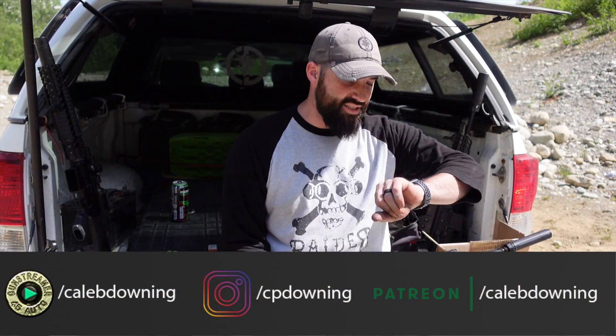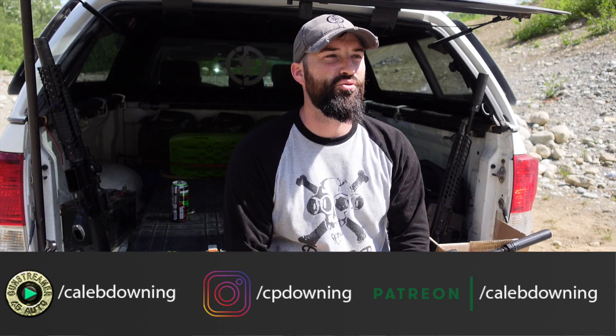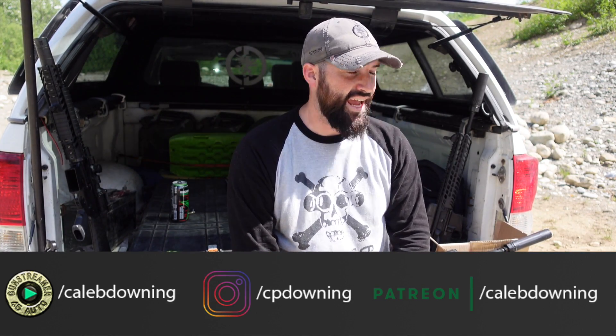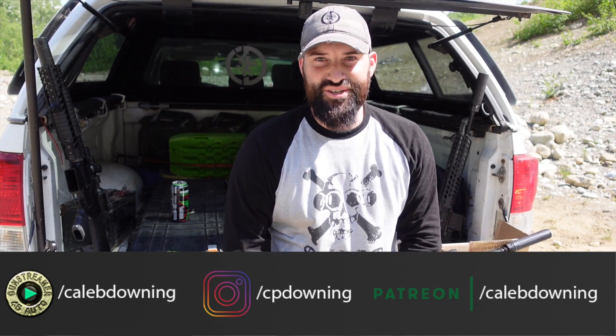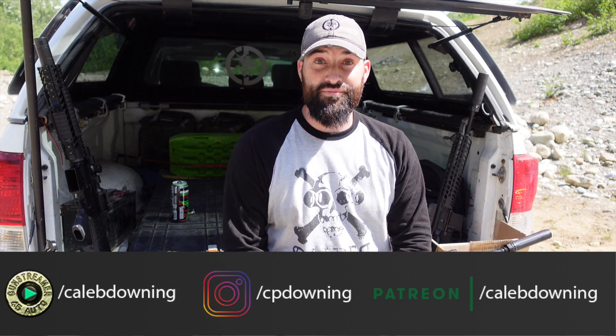Hey guys, it is Saturday June 4th — wow, only a month until July 4th. Half the year has already passed; this is a quick old year going by. Anyway, let's talk — this is Range Report June 4th, let's get into it.